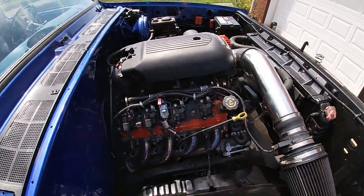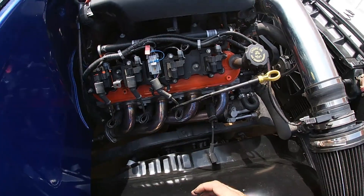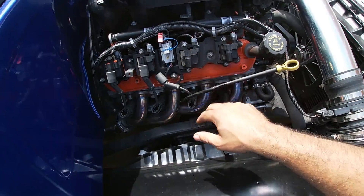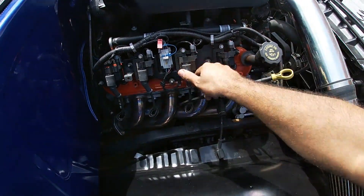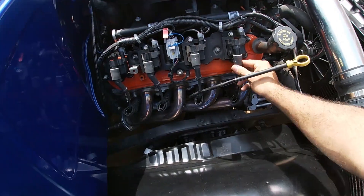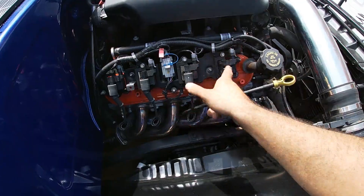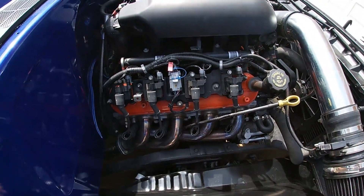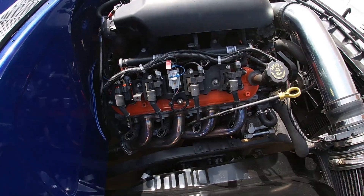As you can see on the scanner, still getting misfires on number four. I just swapped the two and four coils to see if the misfire follows the coils. Going to go drive again and see what we get. Hopefully if it chases the coil, that'll be the indicator that the coils are the problem. Changed the plugs and that didn't seem to fix it, so we'll go from here and see where we get.